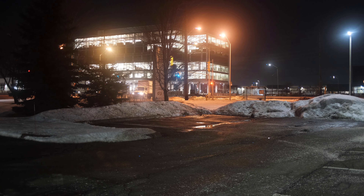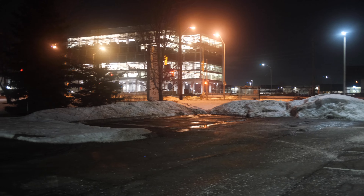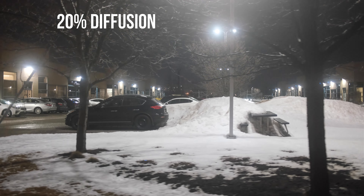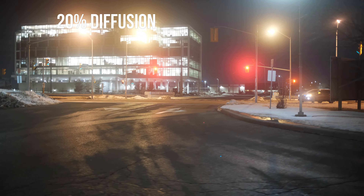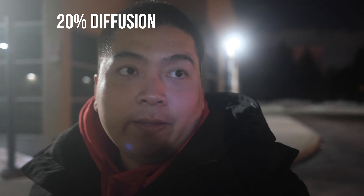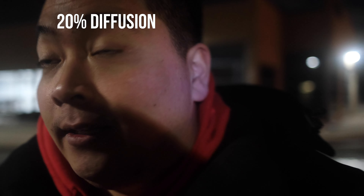Okay, we're gonna try this again — same settings: 1/48th shutter speed, ISO 3200 — but this time we have on the Cinebloom 20%. Here we go, we're just gonna walk. What do you guys think of the footage? Throughout this video, what do you guys prefer — the 10% or the 20%? Let me know. There you have it — the 20% is on my face, it looks soft. And we're gonna go head back.